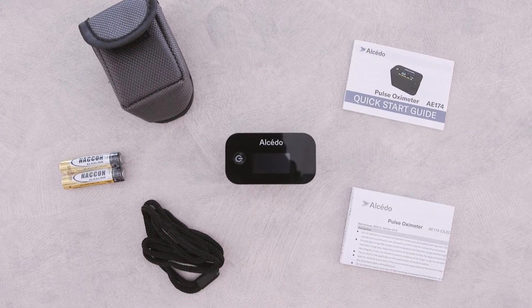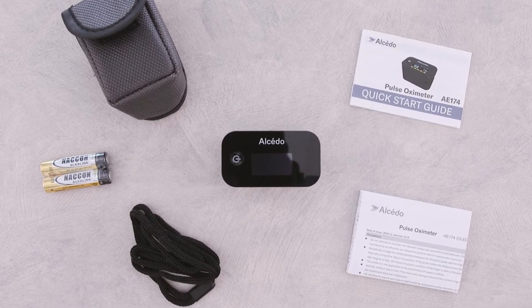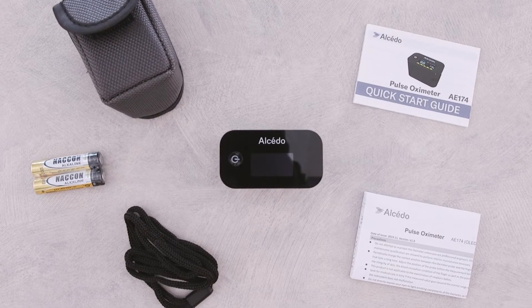This video will help you set up and get started using your Alcido Pulse Oximeter. Use these simple steps to assure you get the most precise measurements.